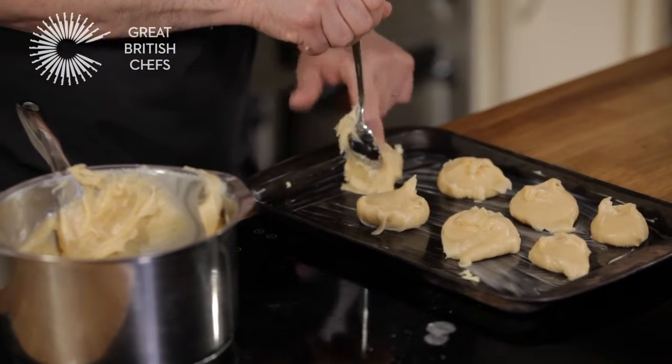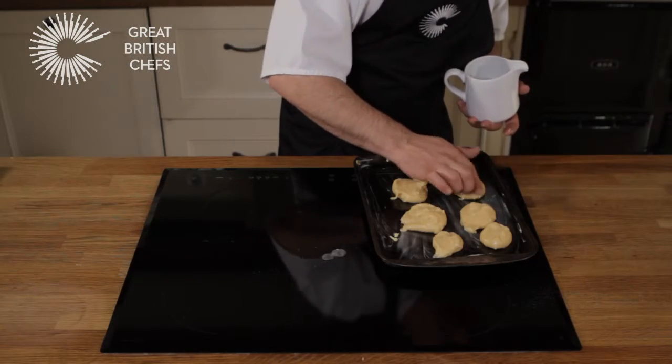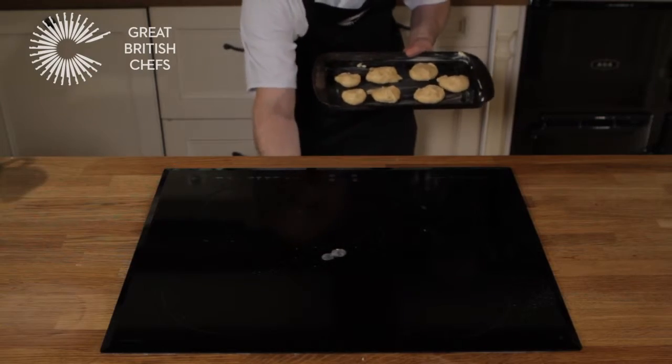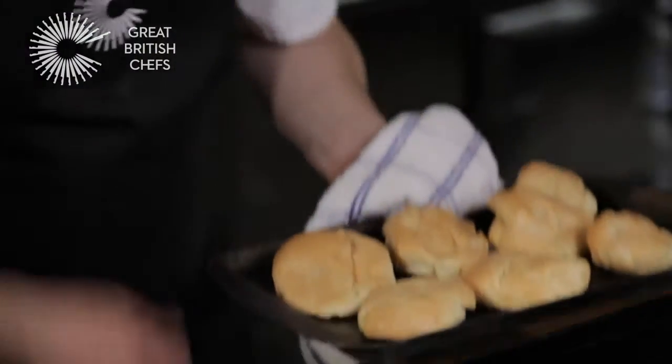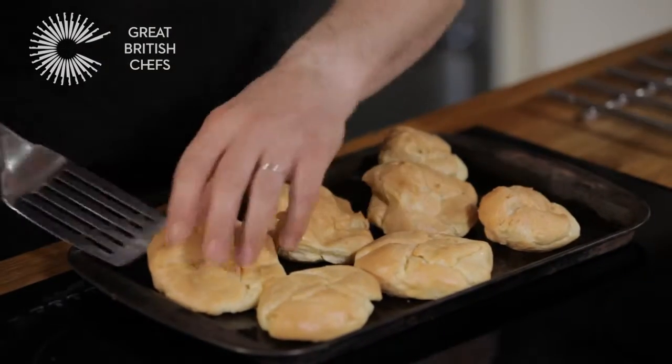Pipe or spoon the mixture onto a greased baking tray. Wet your finger and you can use it to smooth the edges. Bake the pastry at 200 degrees, or 180 degrees if you are using a fan oven, until golden brown.